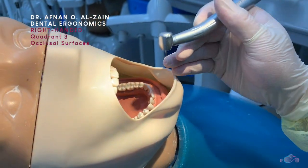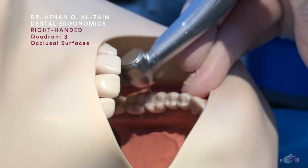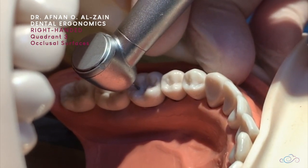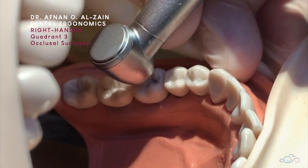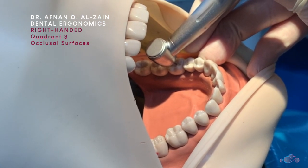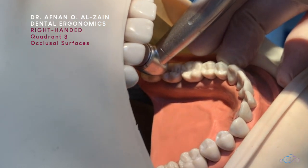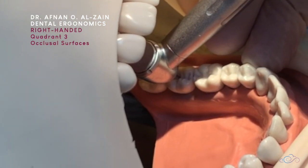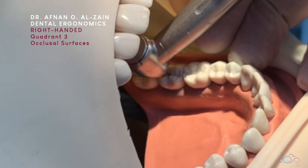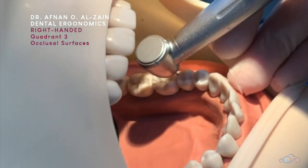When working on quadrant three, you're going to make sure you have finger support on any hard tissue — either the tooth or alveolar bone. When you're working, you have to make sure that you can see the tip of the burr in the grooves, so you cannot work blindly. When you want to work on the second molar, you're just going to extend your fingers to the posterior a little bit, making sure you have proper finger support.